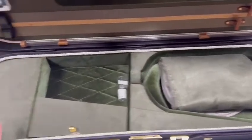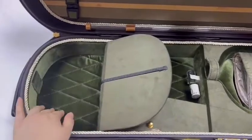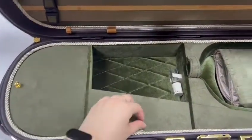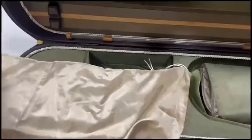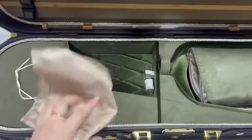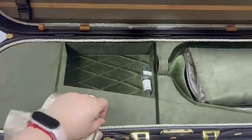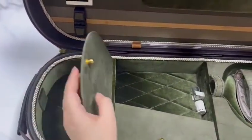This case has two compartments — one is a big one, and here is a small one. And this is a bag for the violin, so you can put your violin in the bag. In these two compartments, you can put some strings, rosin, shoulder rest, or other accessories.